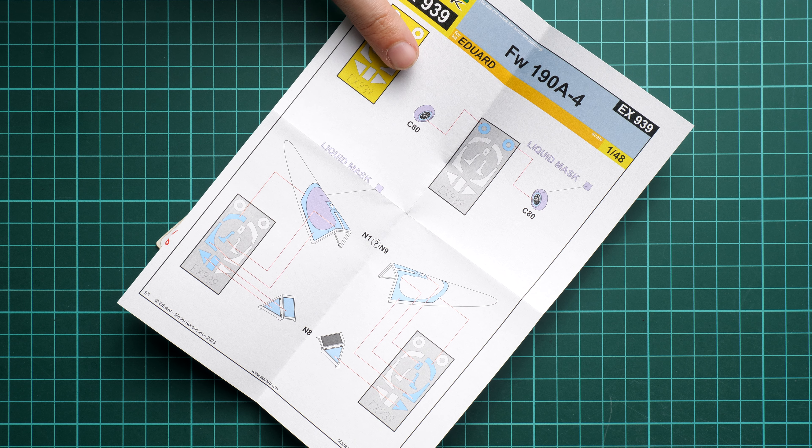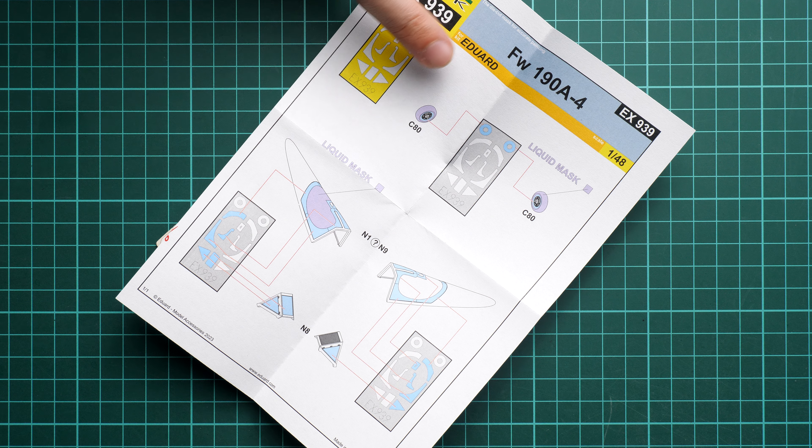For the windscreen, we actually use the pre-cut mask, so you just apply the stickers and you're good to go. For the landing gear wheels, you can see we are also using liquid mask in order to cover the whole tire, though some modelers use only the edge mask since it's more than enough with the high pressure of the airbrush.